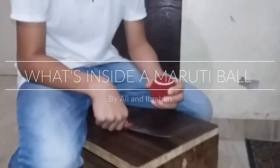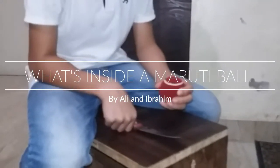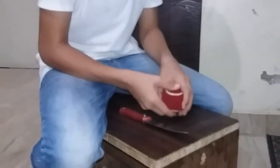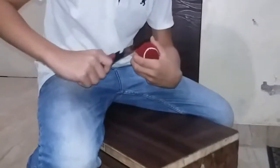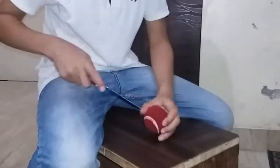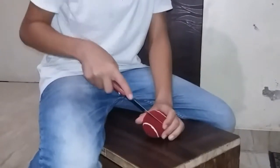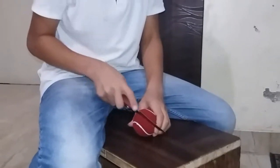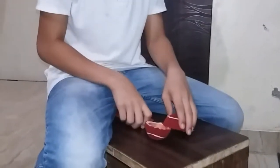Hello friends, today I will show you what's inside the HRS Maruti ball. So let's cut it. Please cut it. It's very hard. It's cut.